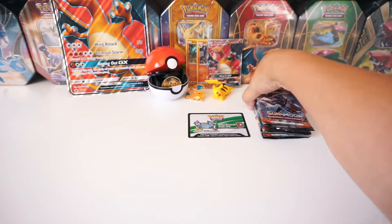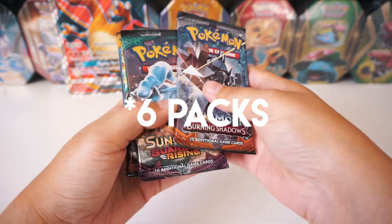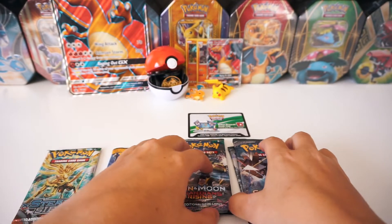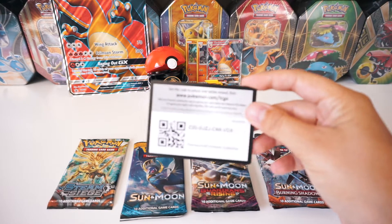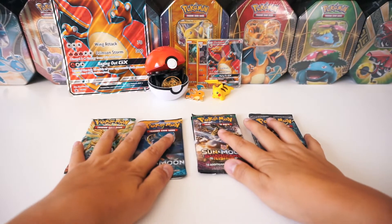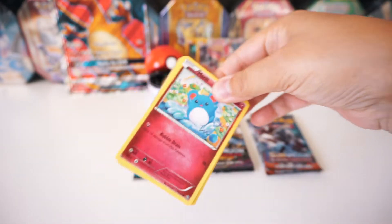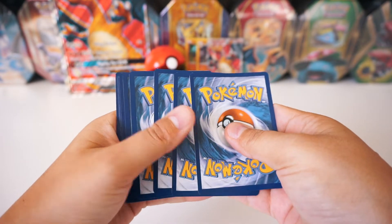And then you get five packs. We've got two Guardians Rising, two Burning Shadows, a Sun and Moon, and a Steam Siege. We also get a code card. Let's go ahead and crack open these packs — we'll go oldest to newest. It's pretty cool that they added a Steam Siege in here, just an XY set. Here's the code card, and it's gonna be three from the back to the front.